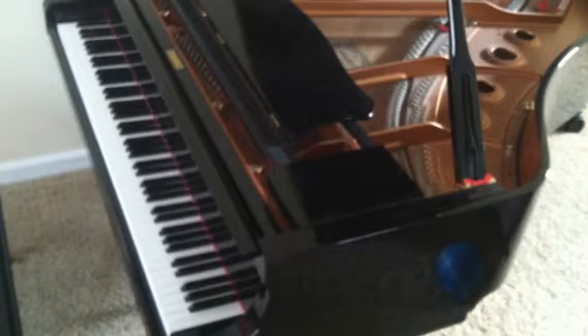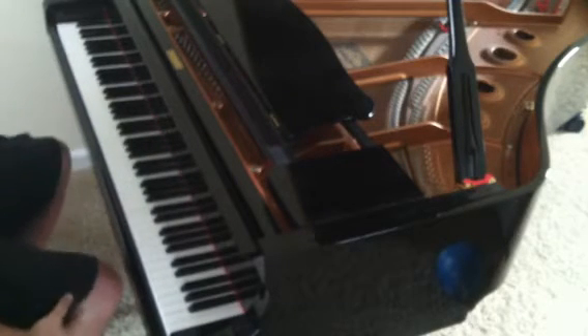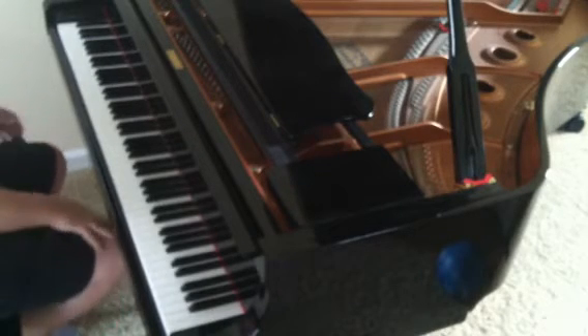Hey everybody, this is Philip Wesley and today is Tutorial Thursday. I'm going to do a brief tutorial on how to play my song Light and Shadow. I'll try to keep this brief. For those of you that know or may not know, the sheet music is on my official website at philipwesley.com.